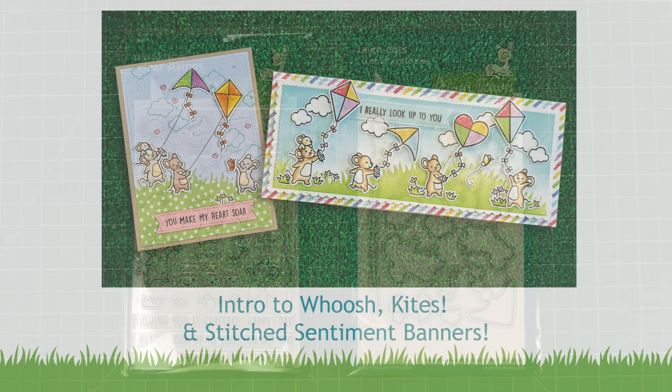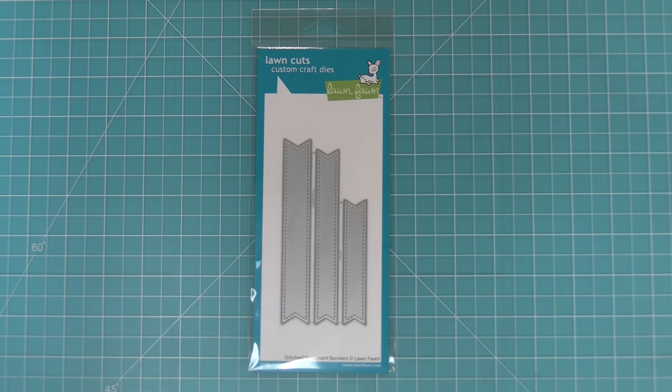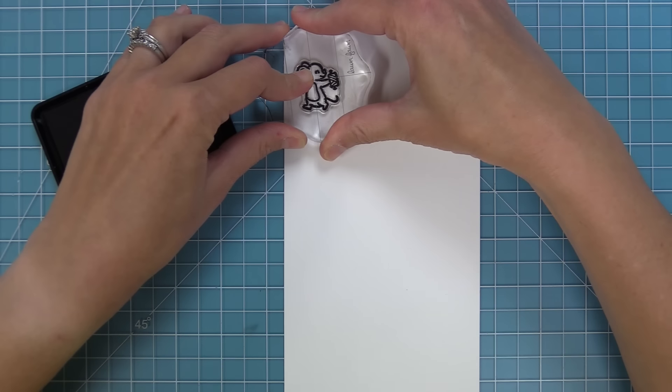Hello and welcome to another Lawn Fawn video! Today we are so excited to introduce our brand new stamp set Whoosh Kites and its coordinating dies. We're also going to be introducing our stitched sentiment banners, which are the cutest little banners for adding sentiments to cards. So let's go ahead and check them out.